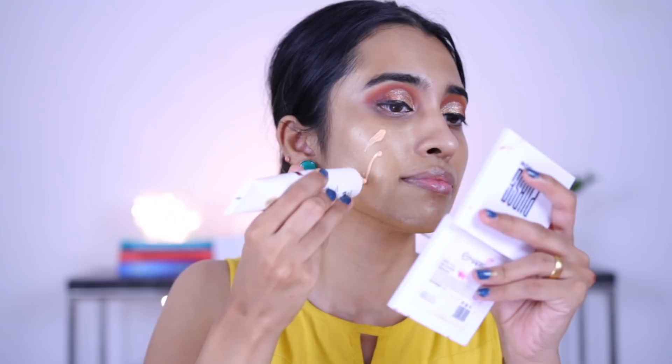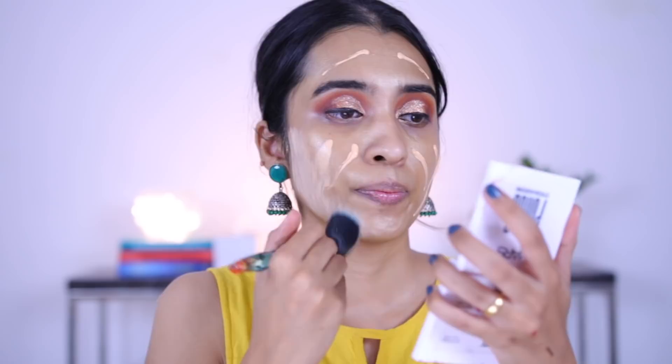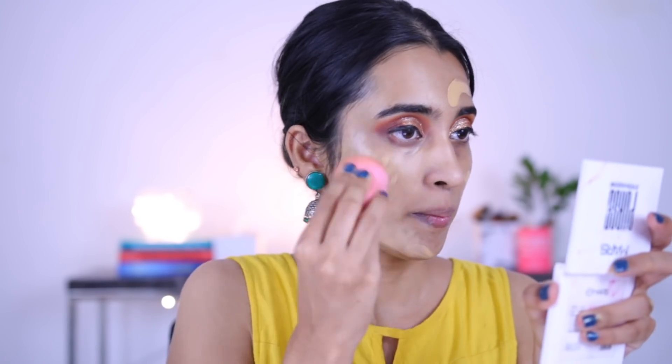For foundation, I went ahead with the Swiss Beauty Flawless Finish Daily Wear Lightweight Foundation in shade number 06, shade medium — quite peachy looking on the skin. The shade is a disaster. It's worse than the mass shade range. We're going to be using some other foundation today. I'm going to use a foundation of my choice, and the rest of the products we will continue with Swiss Beauty.